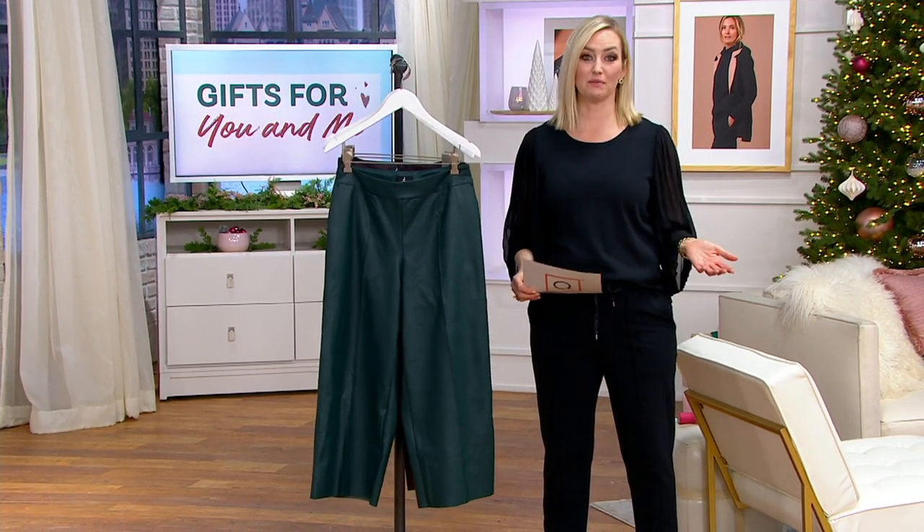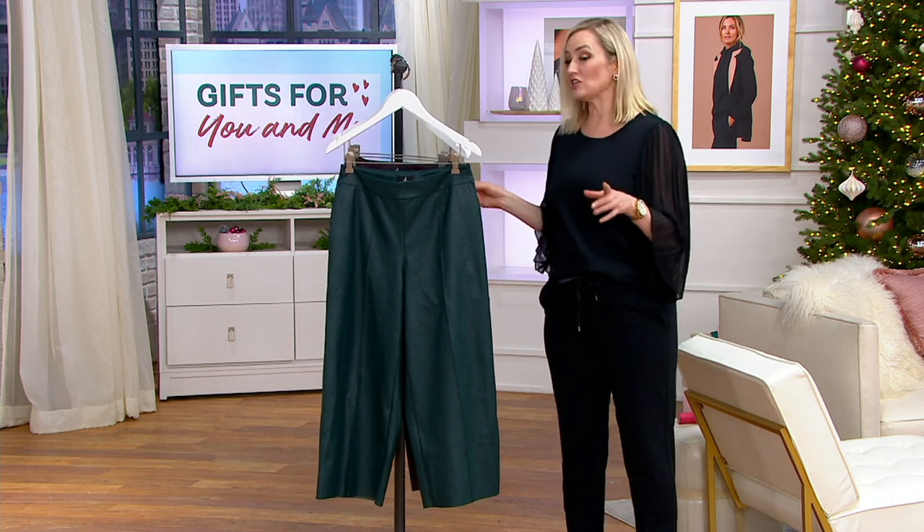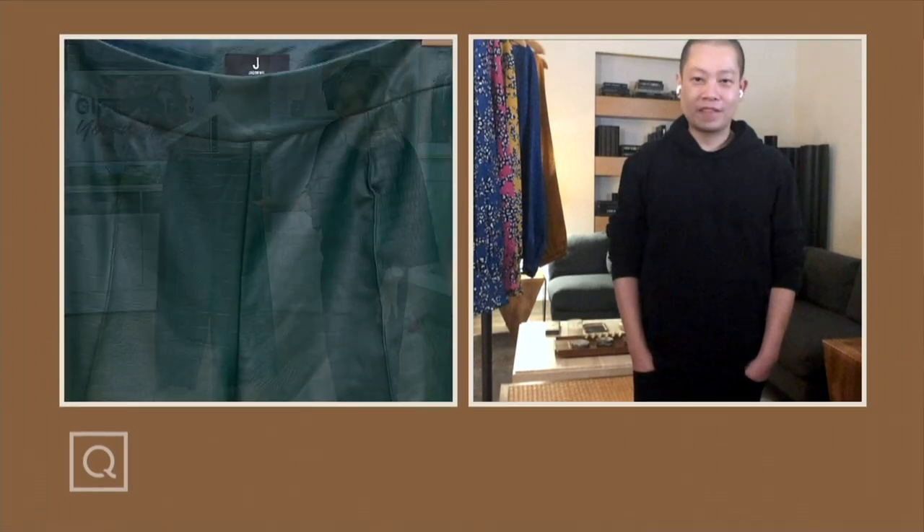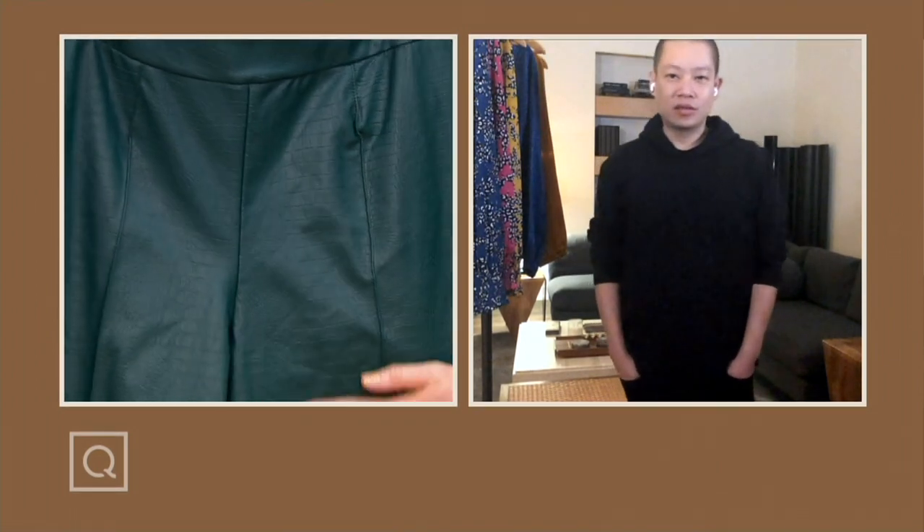These were new just a couple weeks ago. Jason, you brought these back but with the croc pattern — a second act to the first ones that you launched with your J. Jason Wu collection. They sold out — I turned around and they were gone. Which means I didn't get a pair, so I'm so happy you brought them back, but with the croc. Take us through the details on this one and maybe we can look at Blair while we do it.